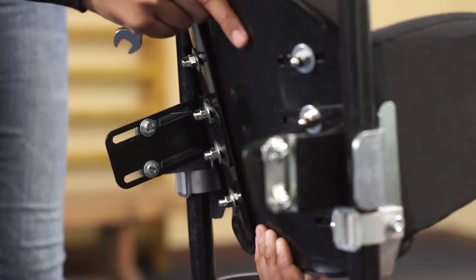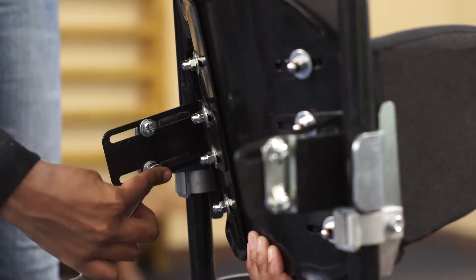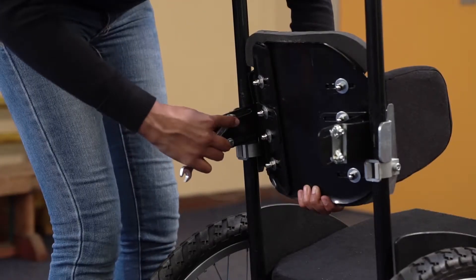The recline angle, as well as the forward or backward position, can be adjusted with the same bolts. Retighten the bolts when an appropriate position is reached.